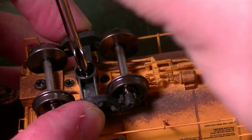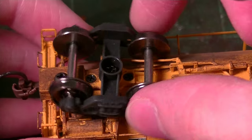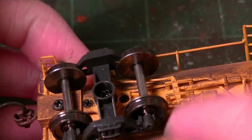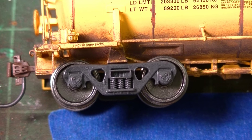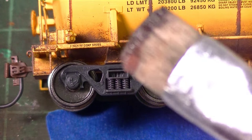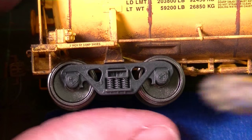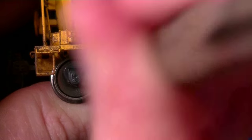It's simply a matter of screwing them back on. Just like my standard truck weathering on pretty much all my other videos, we're going to be using the straight earth brown and black mixture on my stiff bristle Camel Hair brush. I've already mixed this together so we can just take it and apply it to the trucks.